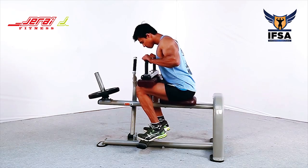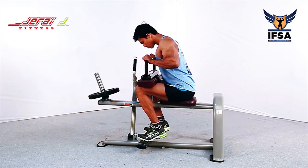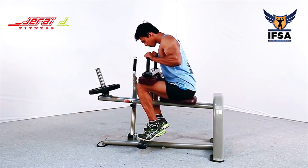Breathe in at the top position. Keep the breath in throughout the movement. Exhale at the top. Take a deep breath and repeat the movement.